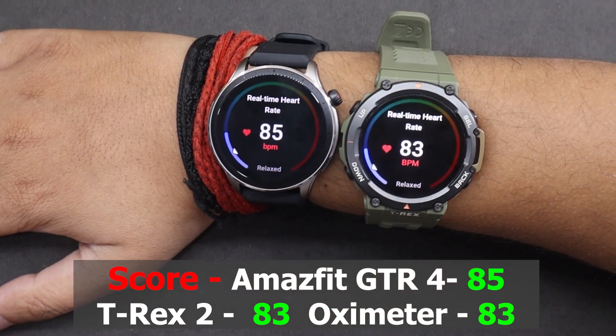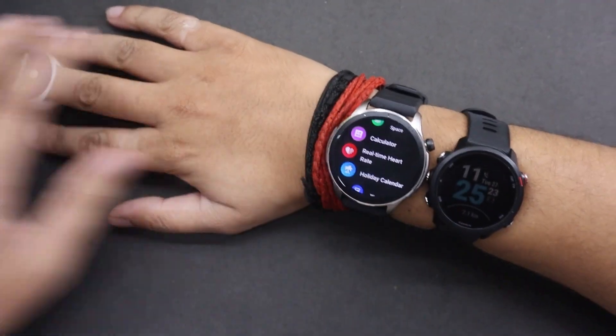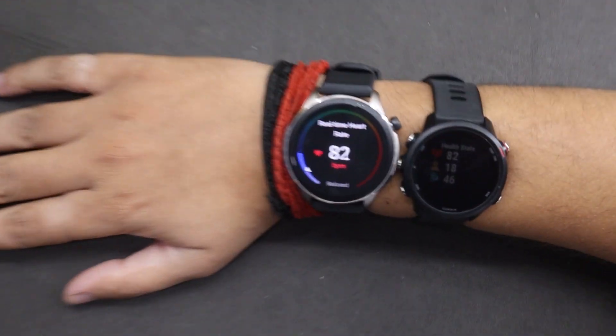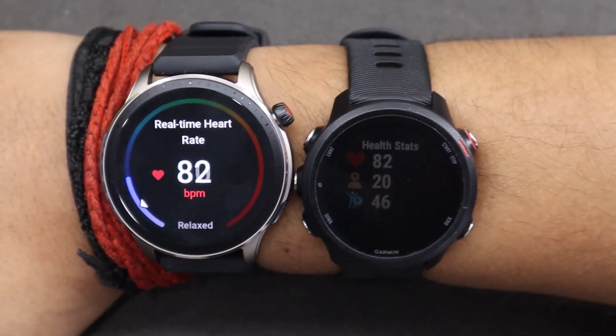Let's now compare the Amazfit GTR 4 with the Garmin Forerunner 245 Music. Despite being a mid-range smartwatch, the 245 Music has consistently performed well — it offers one of the most reliable heart rate tracking results while running and resting. So it's time to compare the two watches.